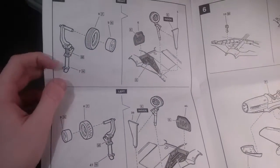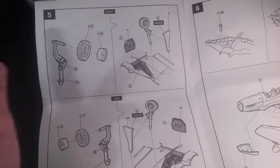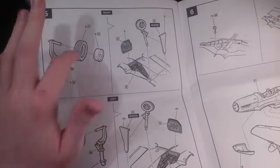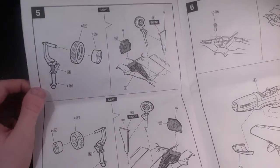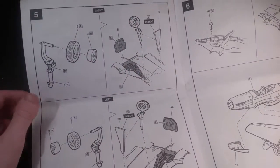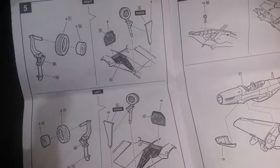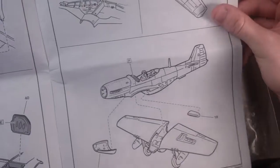Another thing I do like about it is that the wheels come in one piece. All you have to do is glue this hub right here — the rim, or whatever you want to call it — into the wheel. So you can paint this up separately really quickly without having to worry about getting the black onto the silver. The only downside is that these tires are not weighted; they are circular as you can see in the instructions. And I'm pretty sure you can display this landing gear open or closed, which is nice because I want to have mine in flight.